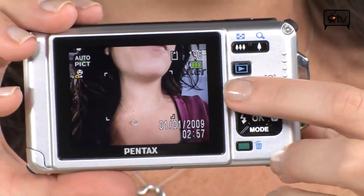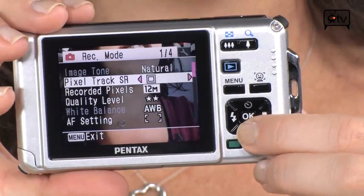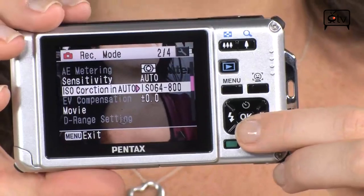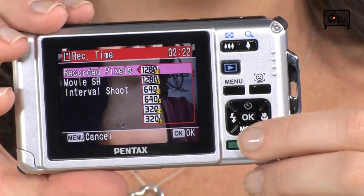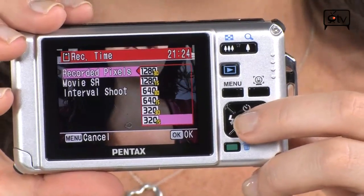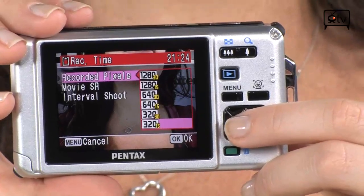If you want to change some features, you can go into your menu. In record mode settings you can change your image size and quality, white balance, focus, metering, and ISO — remember, you have ISO up to 6400. You can also change your movie settings and size. There are a few options: 1280x720, 640x480, and 320x240. If you're just uploading to the web, 320 or 640 will do the trick. If you want HD quality, you'll want to pick 1280.